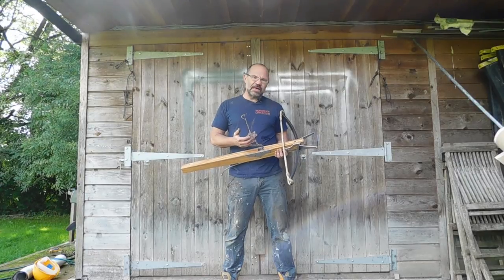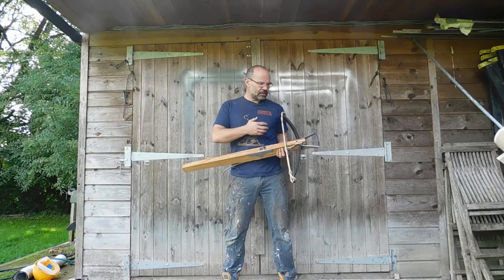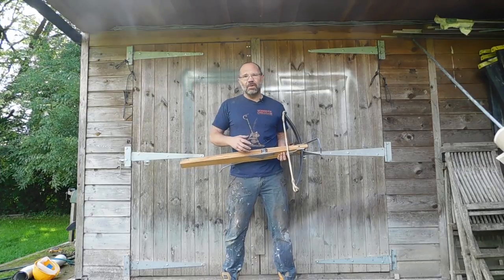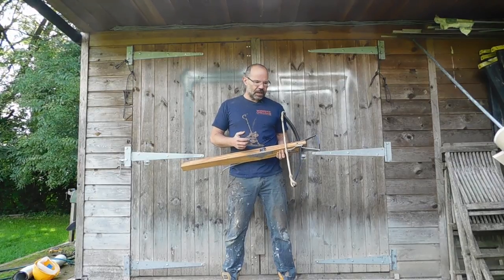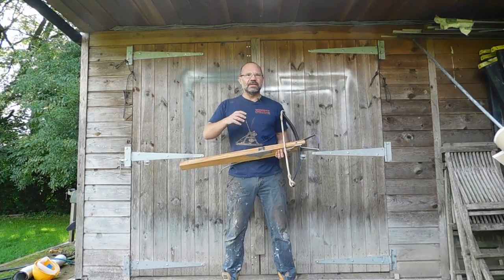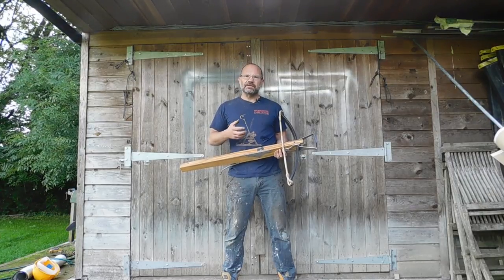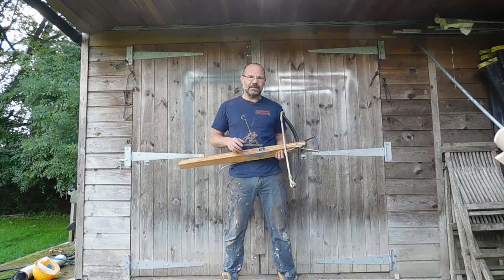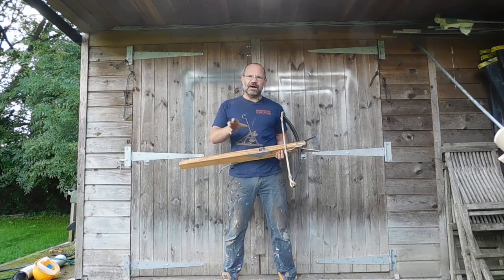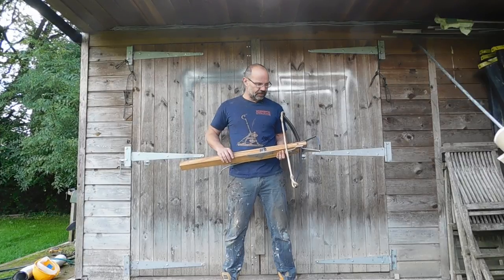The bottom line is that medieval bows were heavy, and by modern comparisons and modern contexts, of course they're ridiculously heavy. It's not a modern bow — the efficiency is just utterly, utterly different. I've done a good video about medieval and modern crossbows and the difference between the power of them, the draw weights, and what it actually translates to in real life. You can have a look at that link later on.